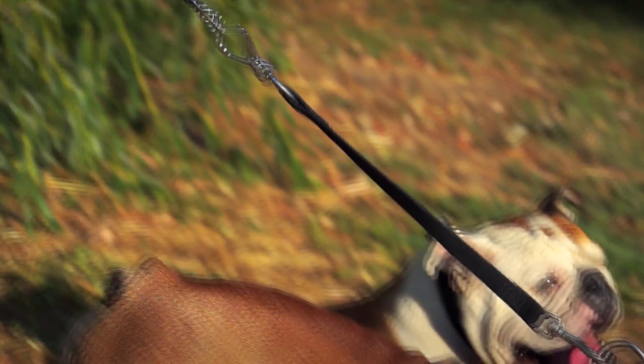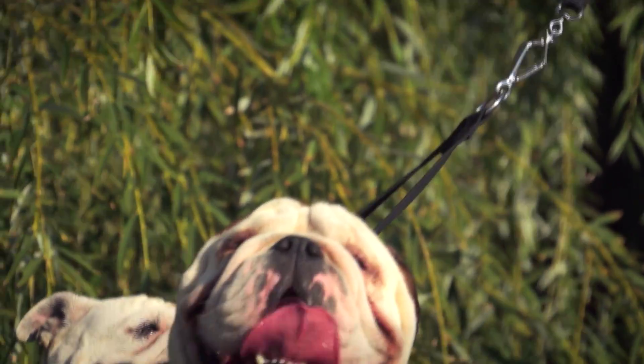Are you tired of untangling your leashes every 5 minutes while walking your dogs? Is handling two dogs a nightmare for you?